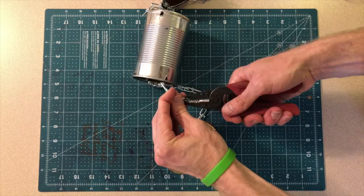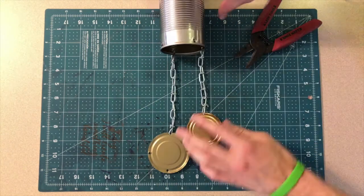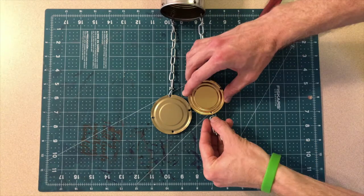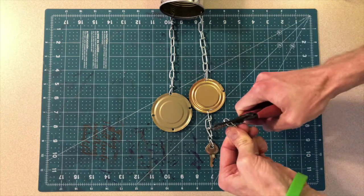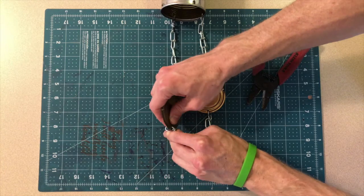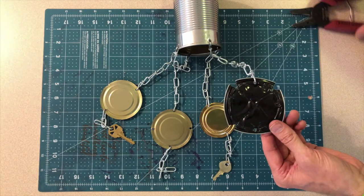Sometimes I have to use my pliers to open up the chain a bit more. Once I put it through the hole, I can crimp or pinch the wire around the lid and that'll keep it secure. I also found some keys — I have no clue what they go to, but I'll know where they are — they're hanging on my wind chime. Keys make a really fun sound, and if you have a lot of keys this could make a wonderful wind chime with all sorts of pitches. I recommend putting the keys at about the same level so they'll hit into one another.